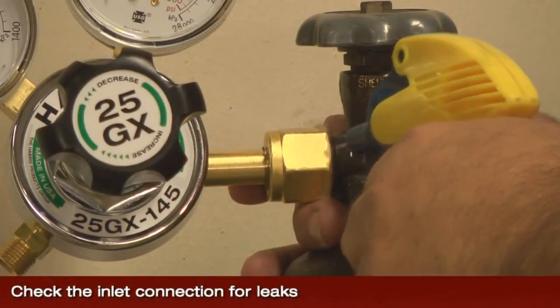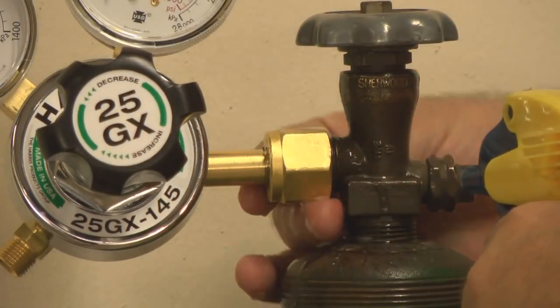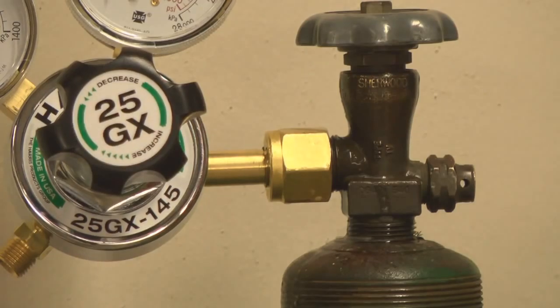Check the inlet connection for leaks with Snoop or a soapy water solution. Retighten the regulator inlet connection as necessary to eliminate any leaks.